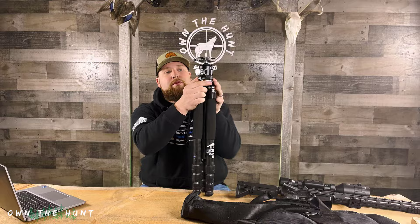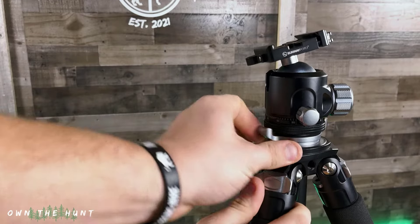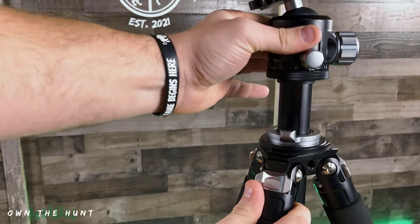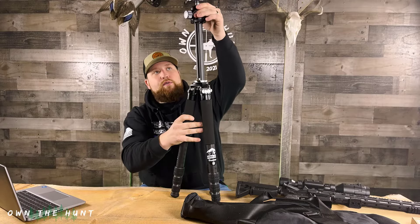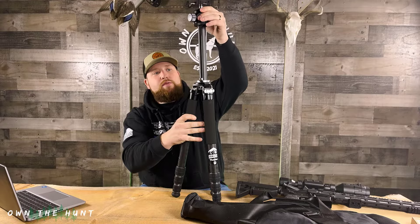This tripod also has an adjustable top which you can raise up and down — I'll throw some video in there of me doing that. It has quite a bit of adjustment, well over a foot, probably 18 inches or so, and that will give you additional length when you need it.